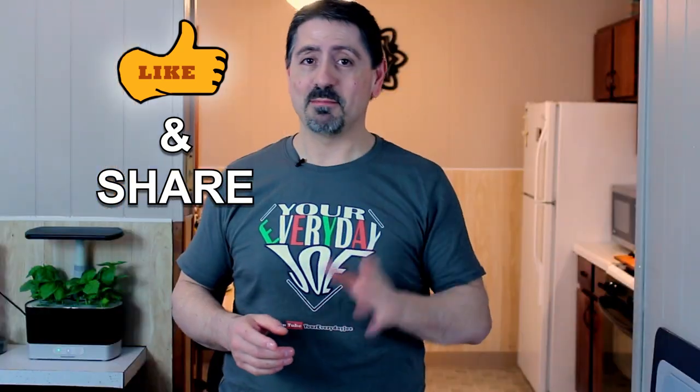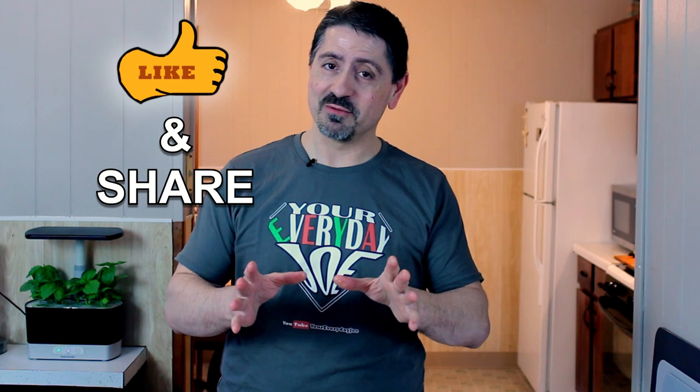I'm gonna finish eating these. Hope you enjoyed this video — try this recipe and let me know. Give me some comments, some likes, and share the video if you liked it. Don't forget to subscribe and hit that bell for notifications so you don't miss any other videos. I'll see you in the next video. Thanks for watching.